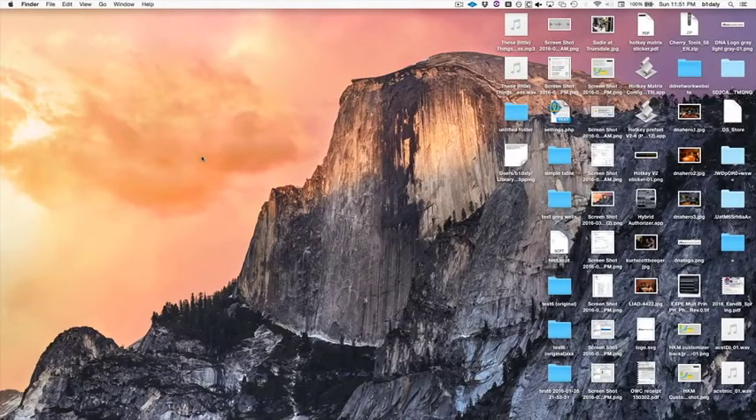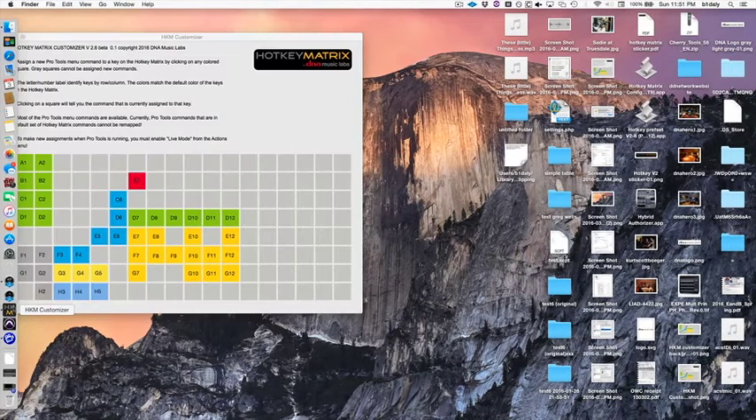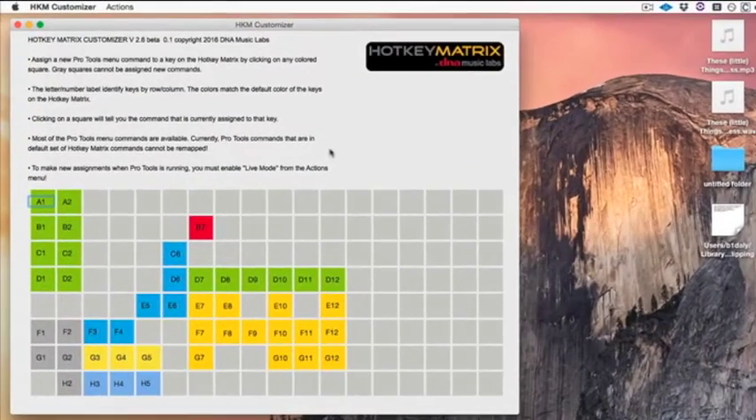With that, let me show you how you can easily assign new menu commands to the keys on the Hotkey Matrix. We'll open up the app called HKM Customizer. You'll see here on the screen a graphical representation of the layout of the Hotkey Matrix, with certain keys in color. Anywhere you see a colored square represents a key you can customize.